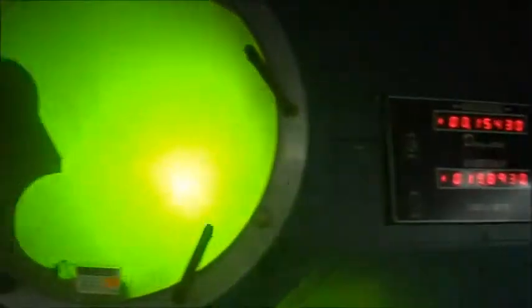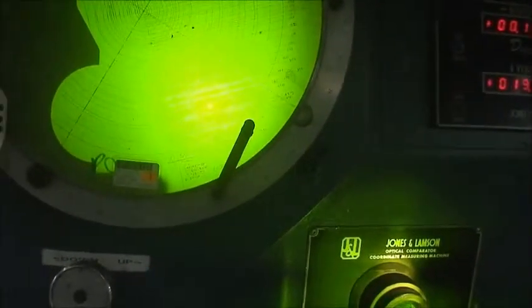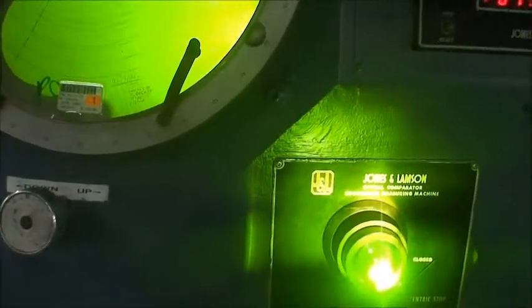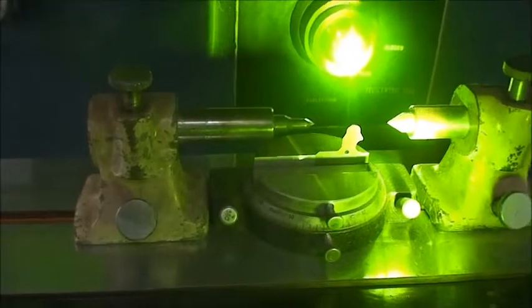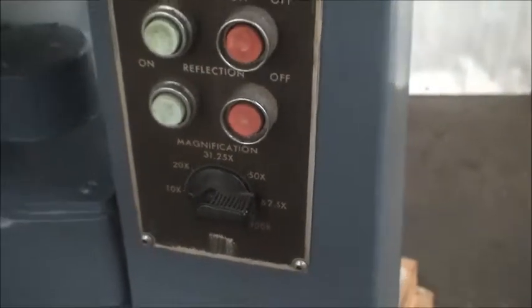And this switch here controls the left and right motion of the table — seems to be a variable speed. The focusing range is right over here.